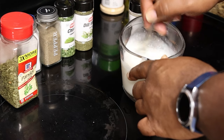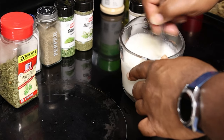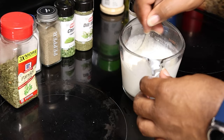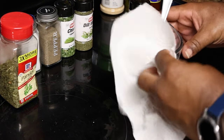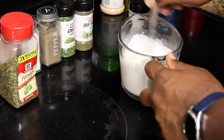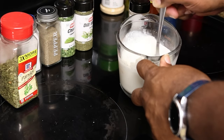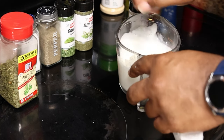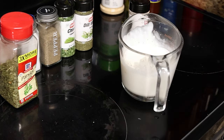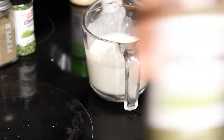This recipe is going to make about a cup and three quarters of ranch. It's good for about two weeks if you keep it refrigerated. As you saw, I did make a mess — I'm clumsy, you know how that goes. Go ahead and mix your wet ingredients together.